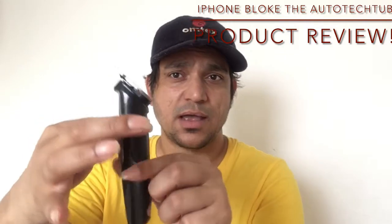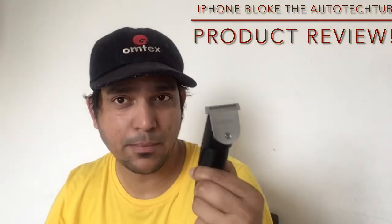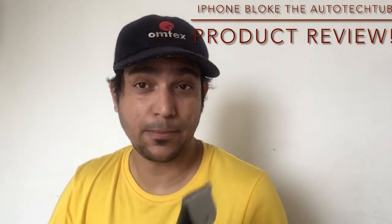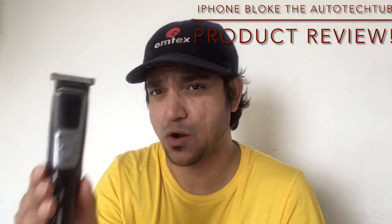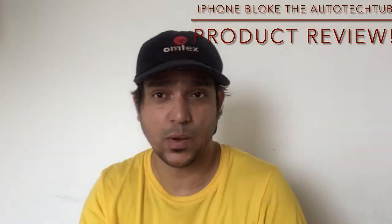Looking at the overall shape and size of this product, it feels premium. It may sound like one of those products you can't compare with Philips, but trust me — within 475 rupees, a trimmer of this quality is fantastic. Moving on, there are two more accessories to cover: the oil bottle and the cleaning brush.